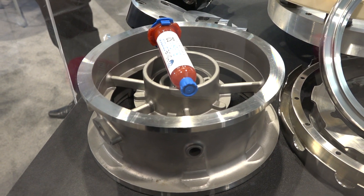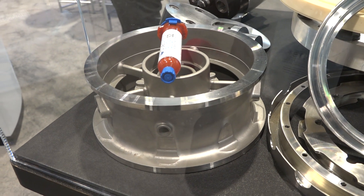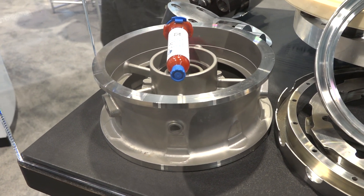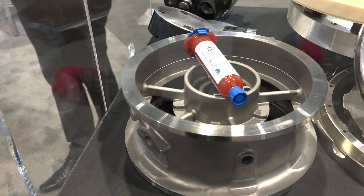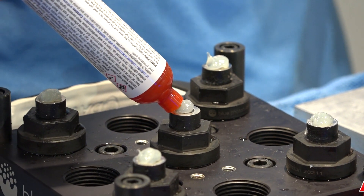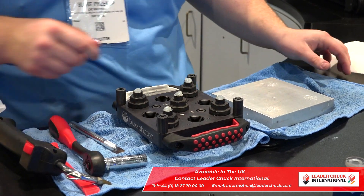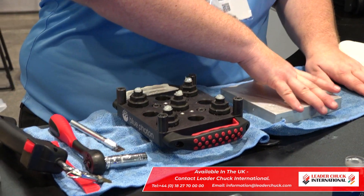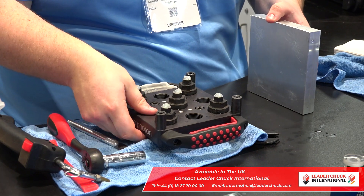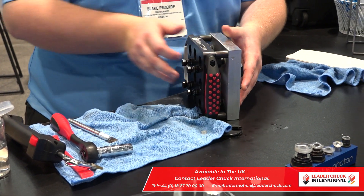What about thin walls? They're inherently really difficult to hold without damaging. We can hold thin parts without putting any external force on the part and distorting it, and that works really well. Just to reiterate what Blue Photon is: you apply the adhesive and cure it with UV light. That's clamping forces up to 600 pounds per gripper. They come in small, medium, and large — those are 150, 400, and 600 pounds respectively. So you're getting a lot of flexibility with this system.